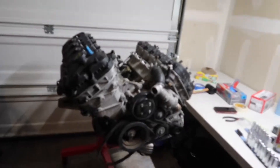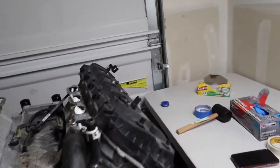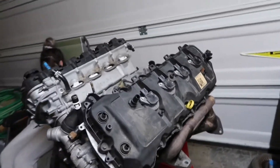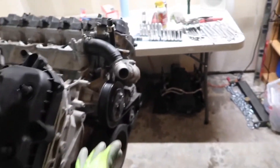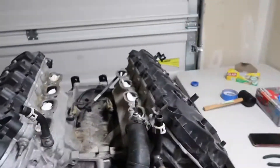Alright, what's up guys — we got the motor here on the engine stand. You guys didn't get to see a video of me pulling it out of the car because I was just rushing and trying to do everything hella fast since it was getting dark, and I only had one more day left of my day off.